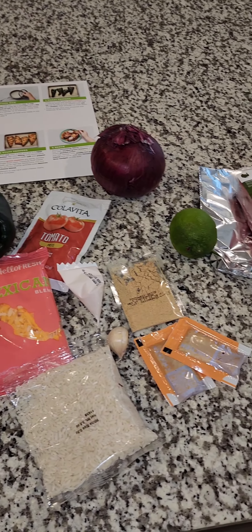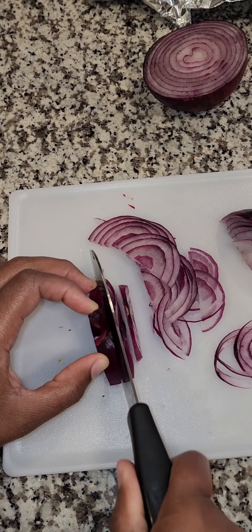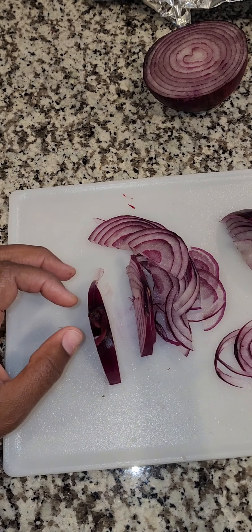Hello everyone. So I decided to order HelloFresh. I got the box with four meals, and only because I had a coupon code. If I didn't have the coupon code, I would have not bought it.